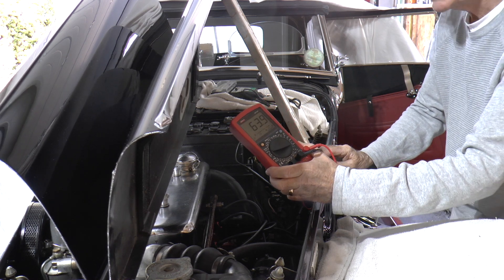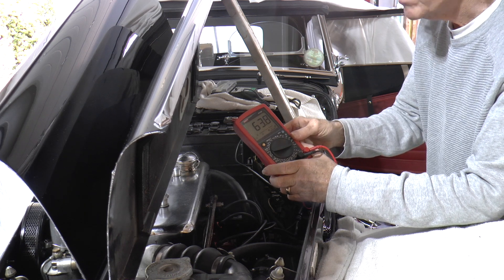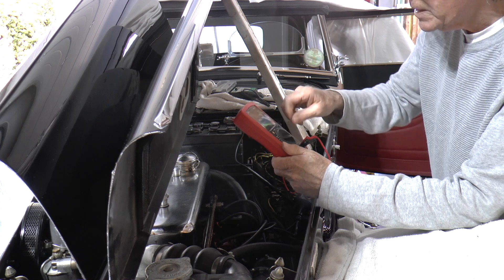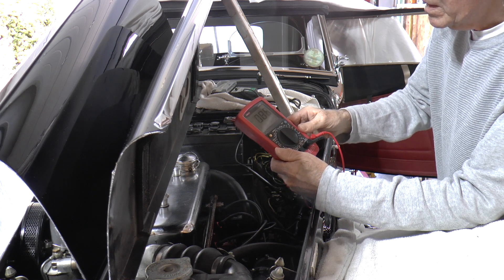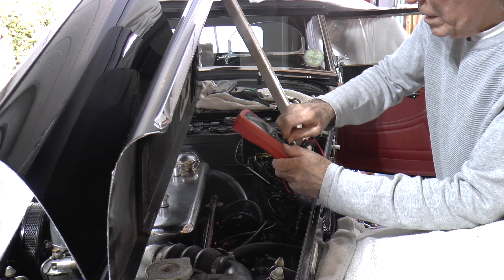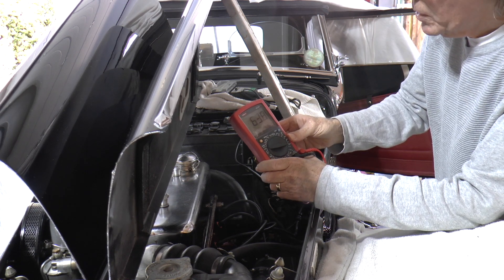Now watch what happens when the engine is ticking over at about 900 revs. It's quite close to a thousand revs, and it's pretty much holding the dwell angle, keeping it at 63.8 degrees.